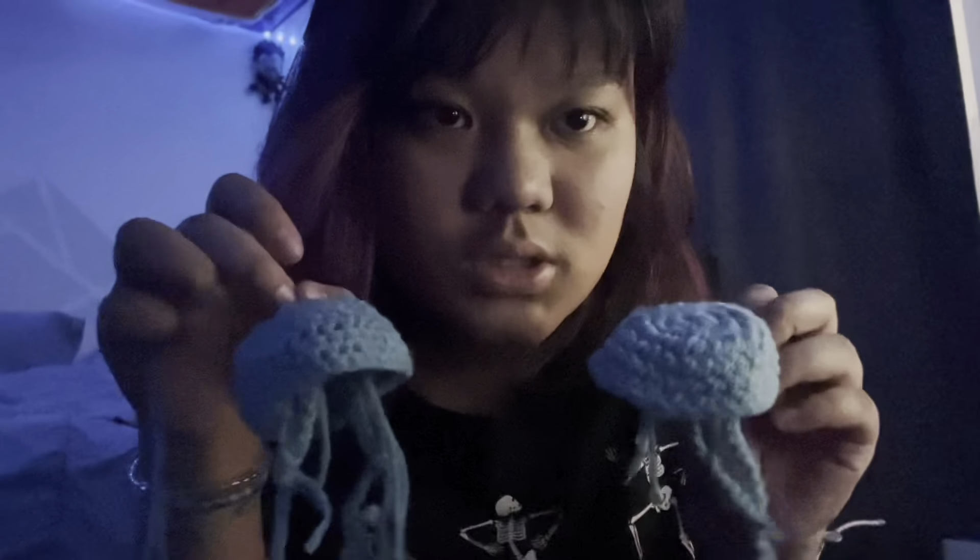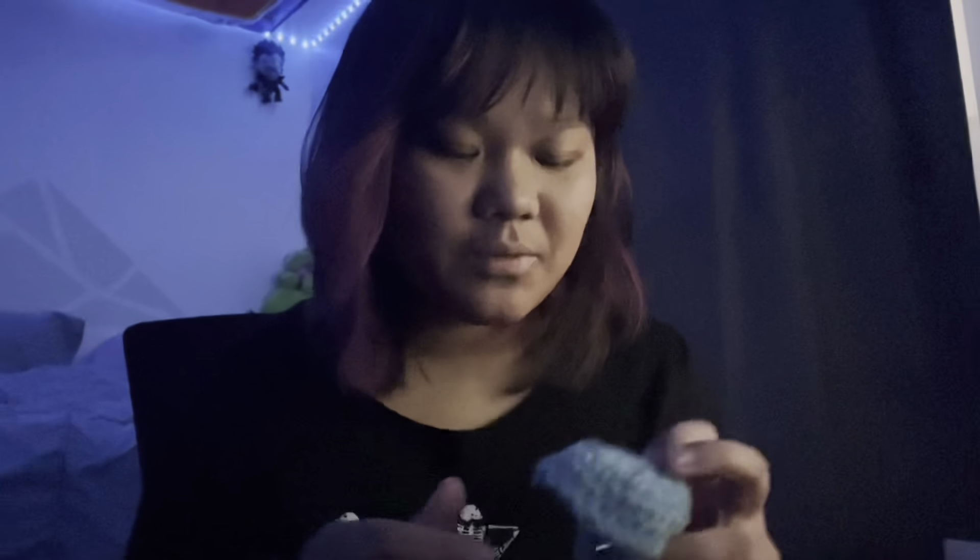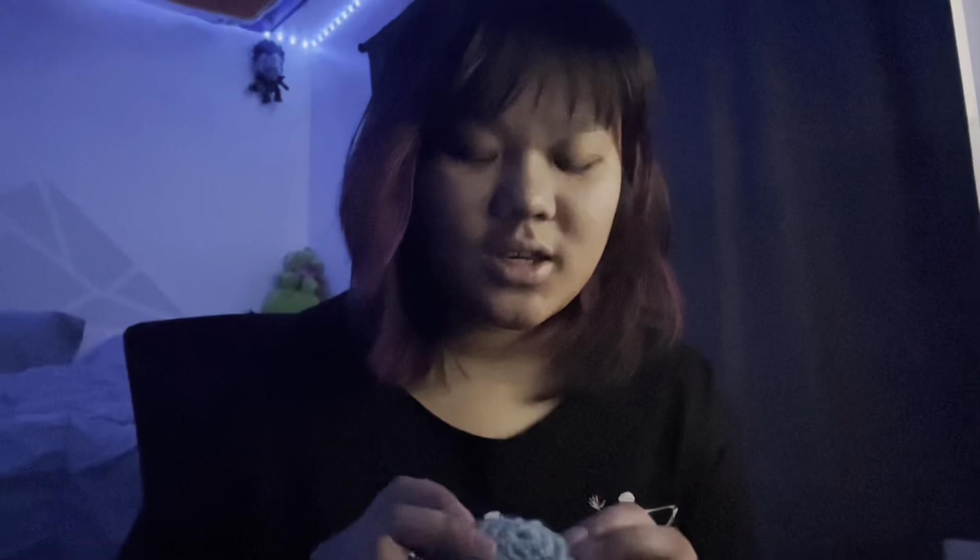I just finished the tentacles, and this is what it looks like. I should probably curl them, maybe. This is what it looks like — it's a little wonky, but I think it's cute. But comparing it to my older one, I think the older one is better, obviously, but I think it was nice revisiting crocheting. I think it was cute. I might pick this back up again.